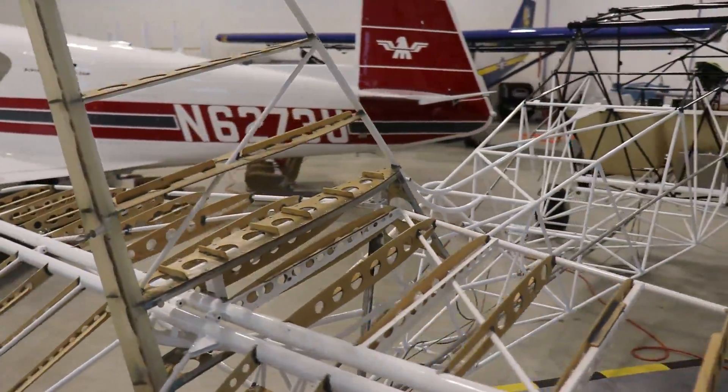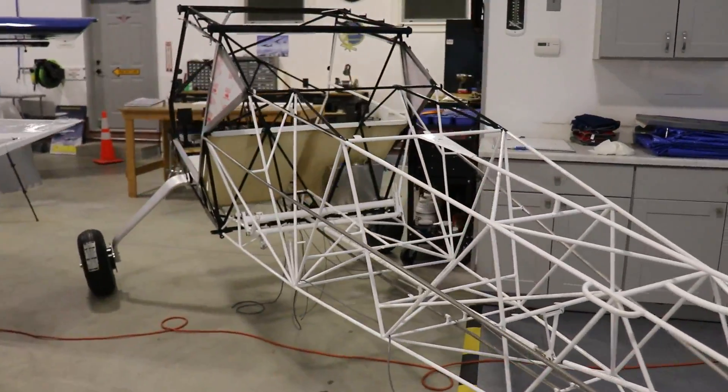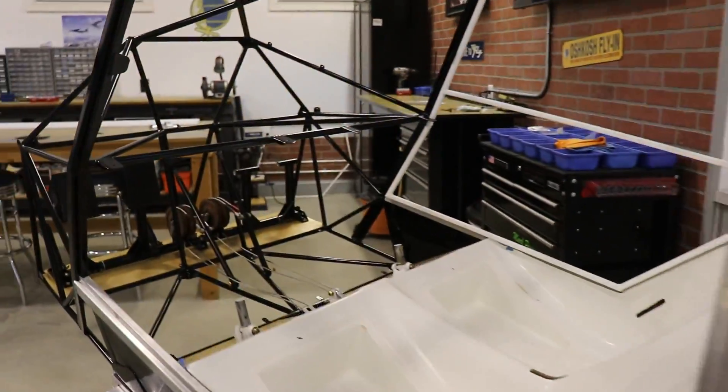Hey everybody, welcome back. Let's jump right into an update on my Kitfox project. Stick around till the end of the video because I've got some pretty cool things to show you towards the end.